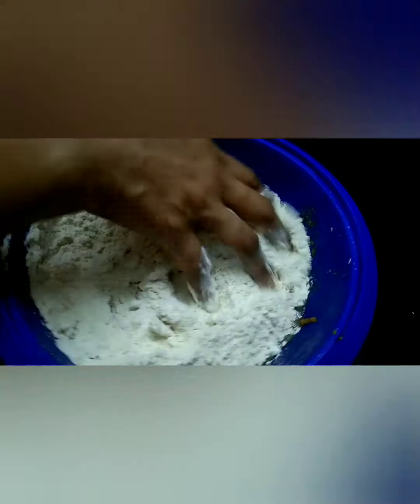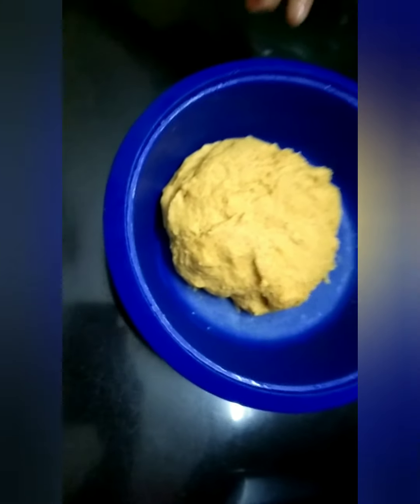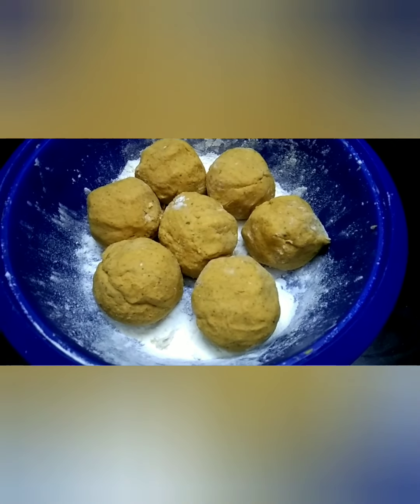Now our dough is ready. Cover it and keep it aside for 15 minutes. After 15 minutes, make small balls like this.